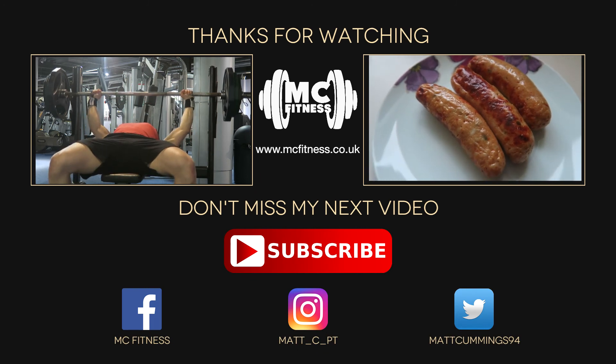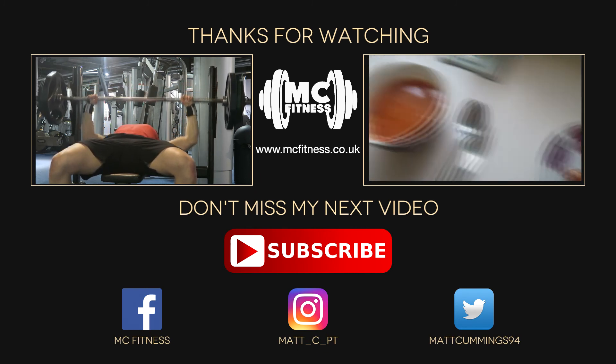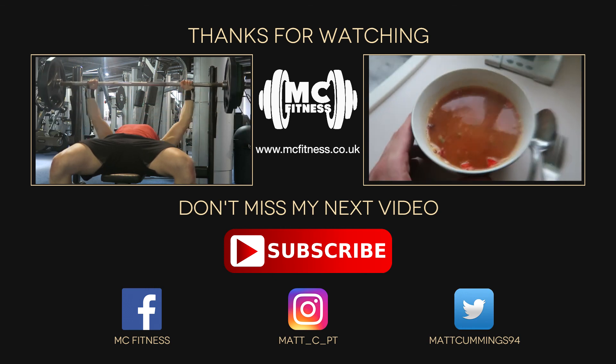That's my take on the whole clean bulk versus dirty bulk thing. Thank you so much for watching — don't forget to comment, like, and subscribe, and I'll see you all in the next one. Peace.